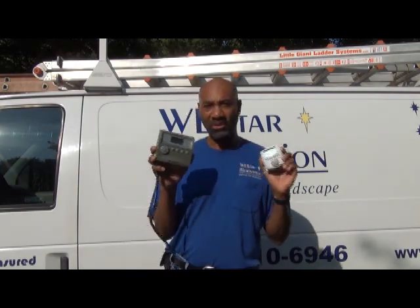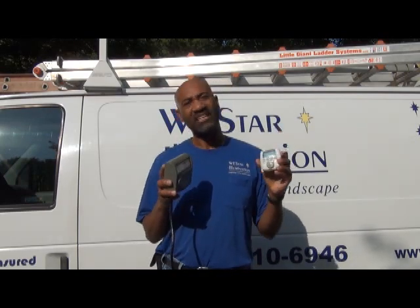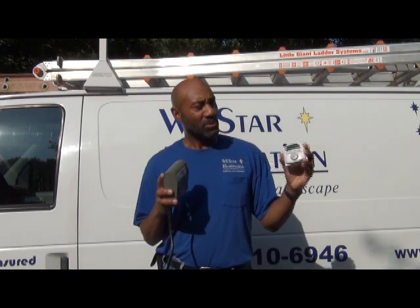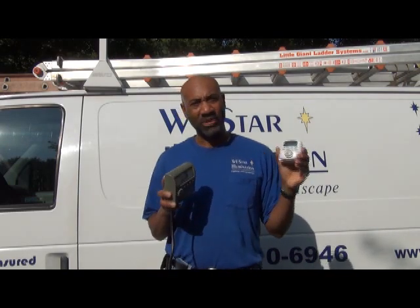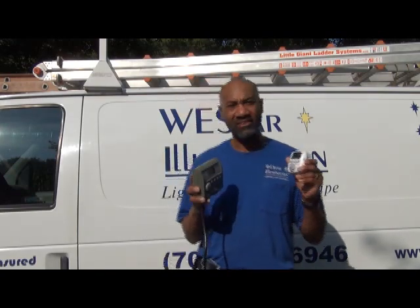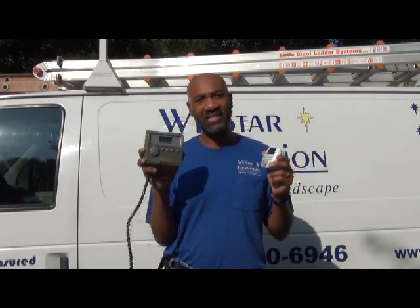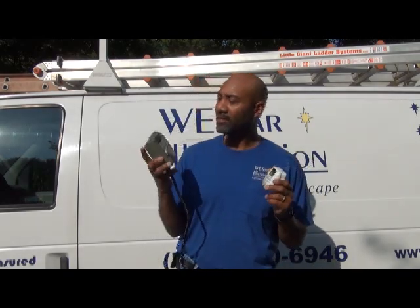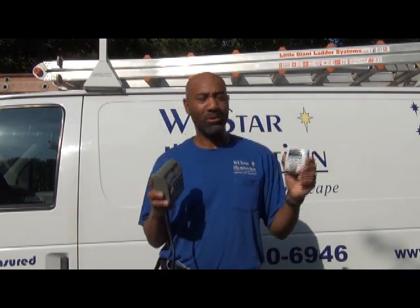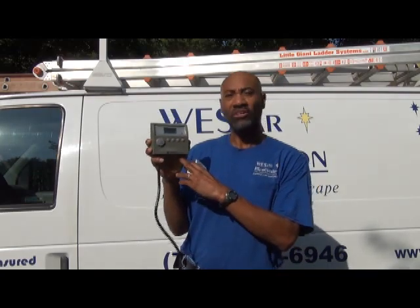Now one of the main differences between these timers is that the 620 is designated for indoor use only. We plug these inside the transformer compartment, or it's used inside the house or inside a garage. The 800 is listed as being rain tight, so you can mount this outside in the elements. Basically the 620 plugs into the transformer while the transformer will plug into the 800.